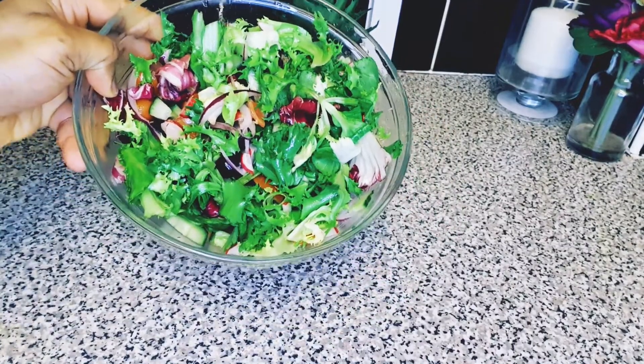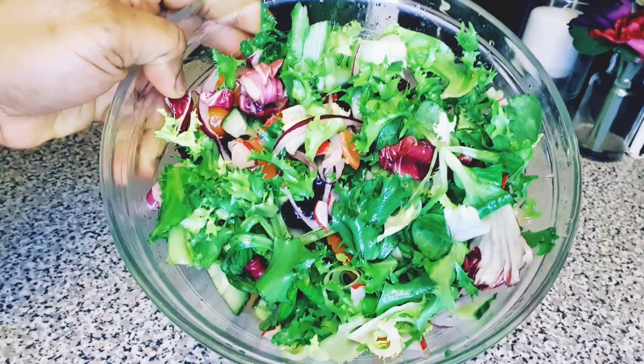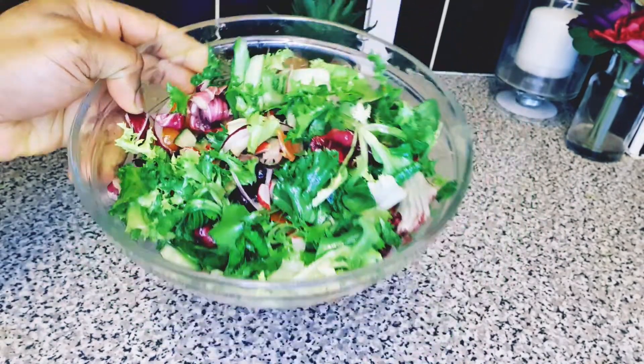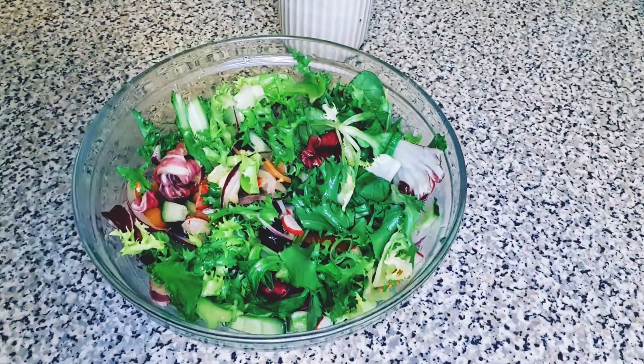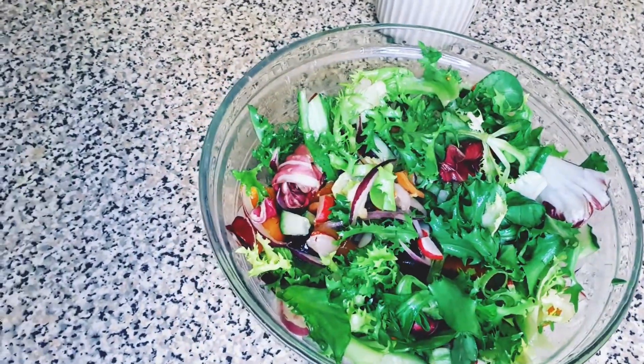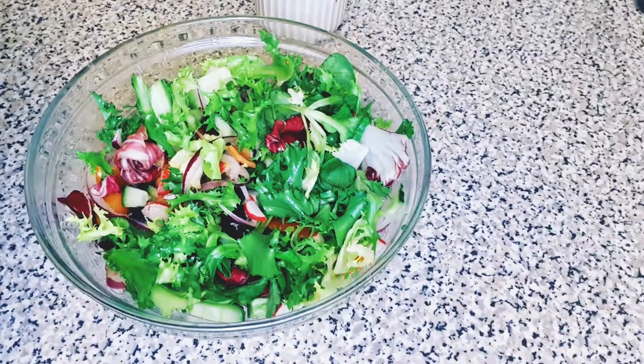Hello, my wonderful people! Welcome back to Hub's Kitchen, where today we are making some yummy and crispy restaurant-style salad. If you want to know how I made this salad, make sure you watch till the end.